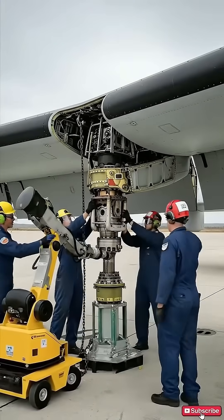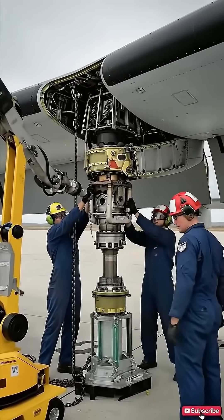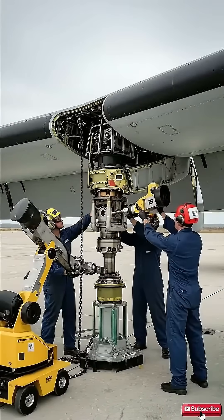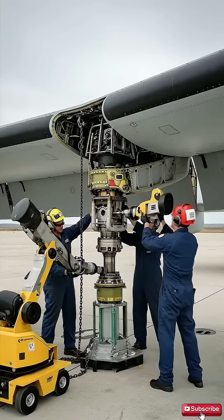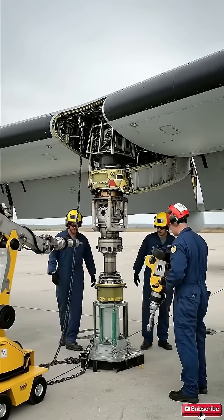All right, slowly raise the lift. Holding steady on this side. Watch the clearance on the starboard joint. Engage the tool now. Engaging. Hold it steady. Pressure is holding.